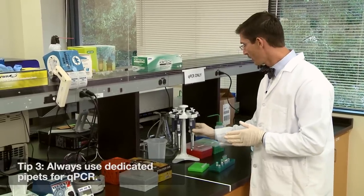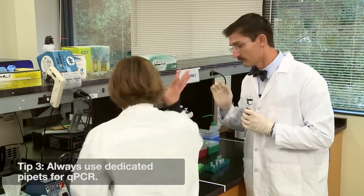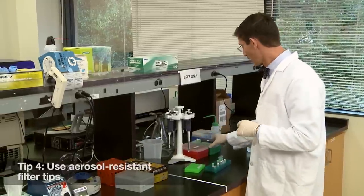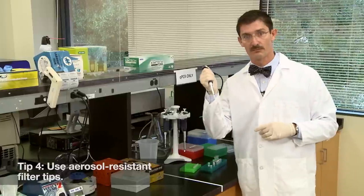Number three: always use dedicated qPCR pipettes and never hesitate to protect them. Number four: together with those dedicated pipettes, use aerosol resistant filter tips.